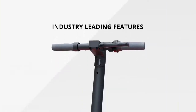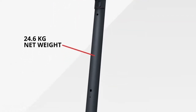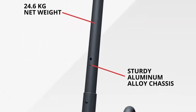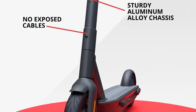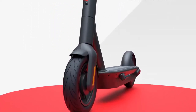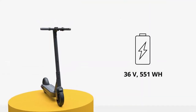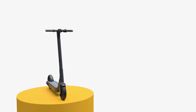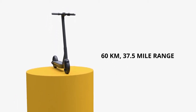The Max Pro also has other industry-leading features. It weighs in at 24.6 kilograms with a sturdy aluminum alloy chassis, and has no exposed cables to slow riders down or cause safety concerns. A 36-volt, 551 watt-hour lithium battery can provide a maximum 60-kilometer or 37.5-mile single range.